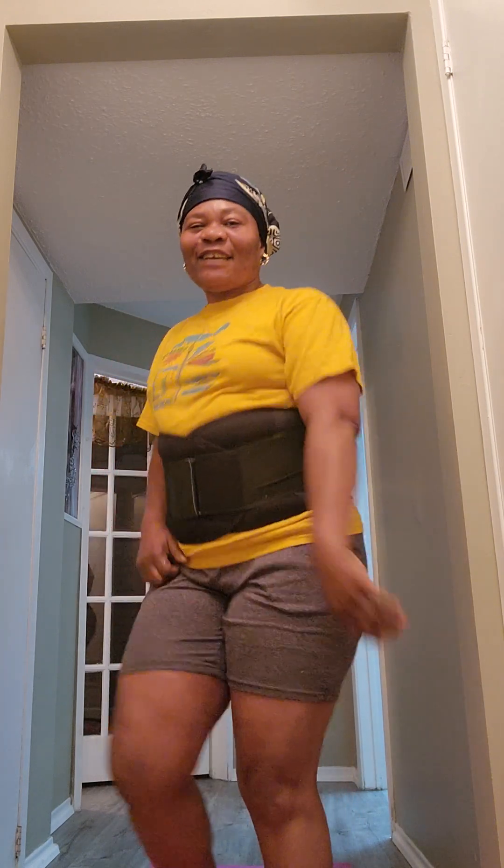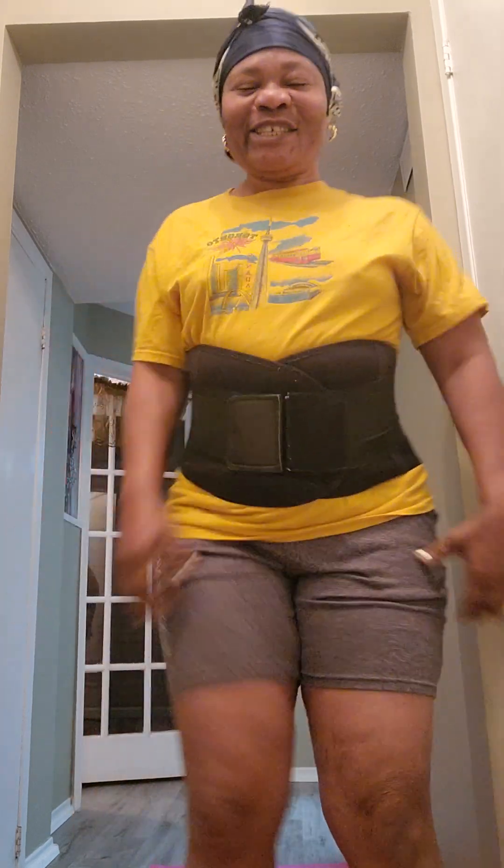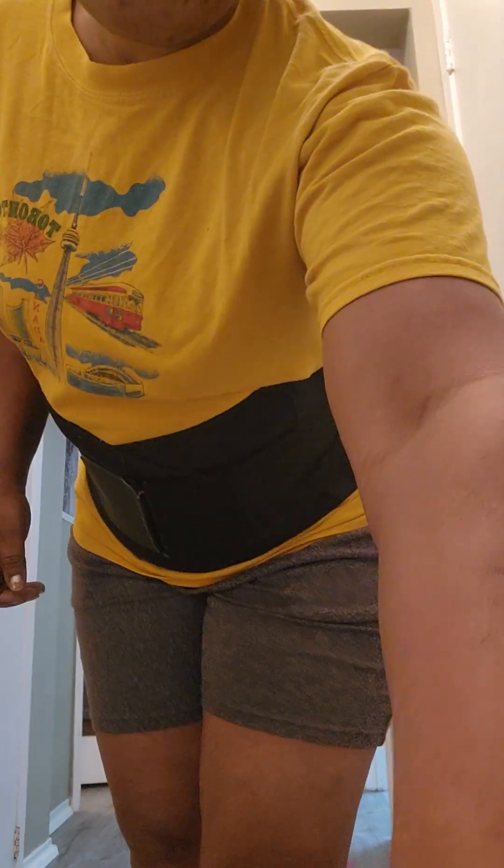So each morning, each evening, as you may have the time, I encourage you to always work out. You feel better and good. Please share, like, and comment. Put on the notification bell so that every time I come up with any of these health tips, you will benefit. God bless you. Have a great day today. Amen.